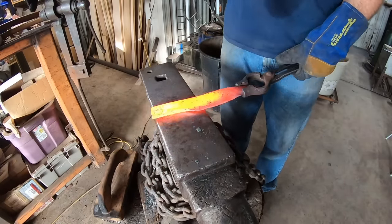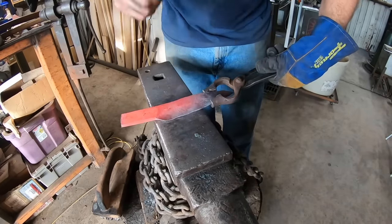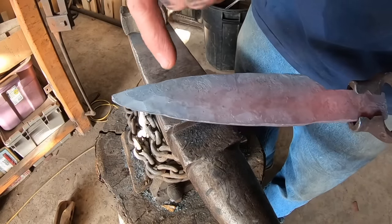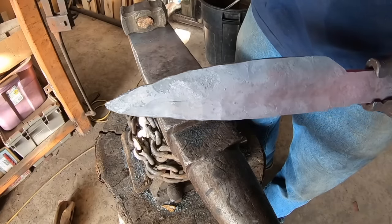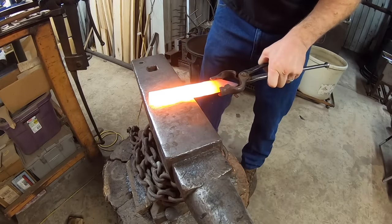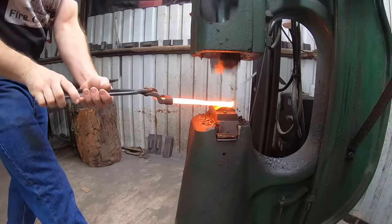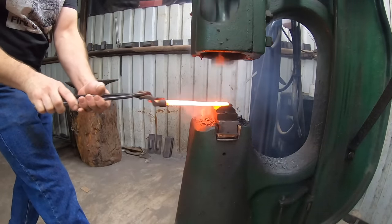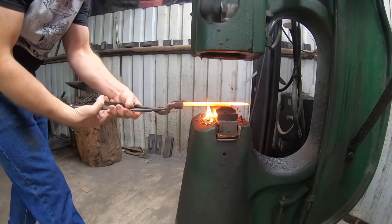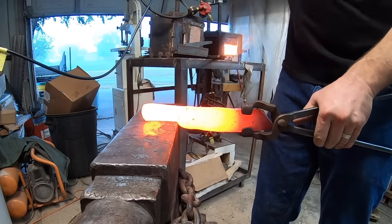Things were looking pretty good — I thought we had it and it was going to turn out alright. I was going for a hidden tang style blade, like a small bowie or fighter style, similar to what we did the first time. But we've got a cold shut — a spot where the forge weld did not work. In my opinion, if you have to baby the forge weld at this point, it's simply not a good forge weld, so I just lopped off that whole piece. That's going to affect the style and final features of the blade, but we're not going to scrap it — we can still make a good blade. I'm transitioning to a full tang construction.